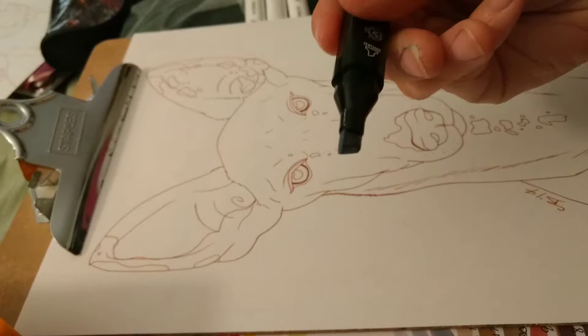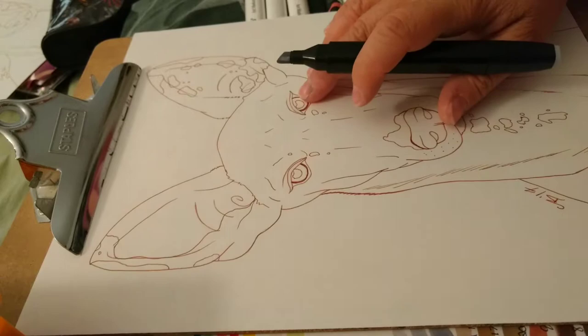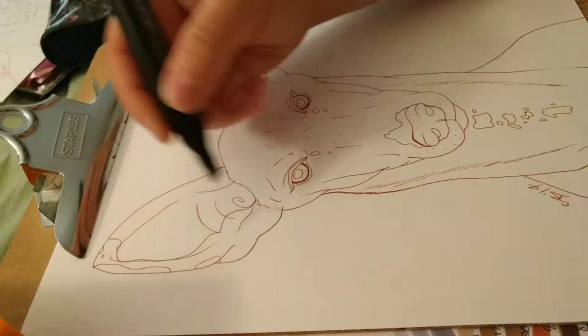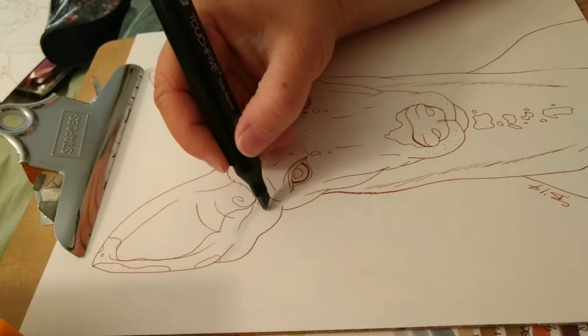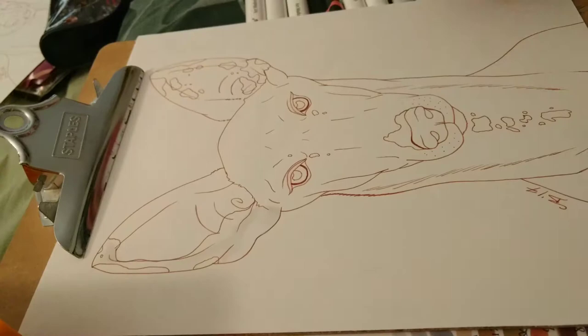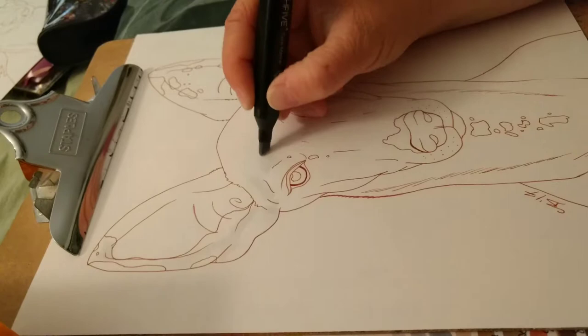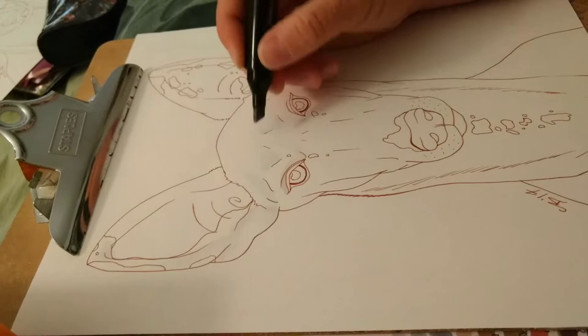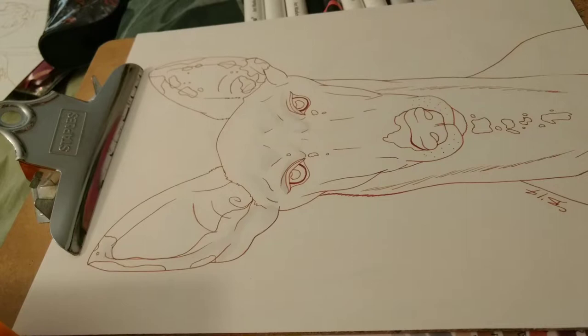I've already laid out where my eye shine is, so I know where my light is coming from. I'm going to start on the ears and lay out some very light gray where she'll be white. Our breed has some considerations when making art of them because in their standard — the written record of how they're supposed to look — no black pigment is allowed on these dogs. So instead of using black ink, I used a terracotta, reddish brown ink, which is a natural color to our breed.